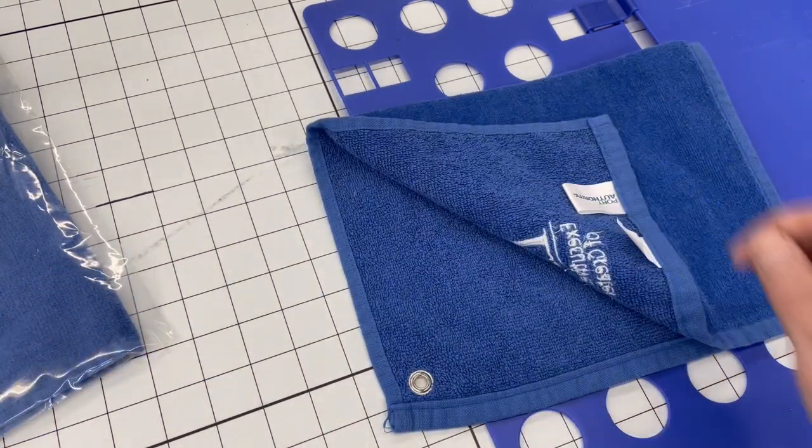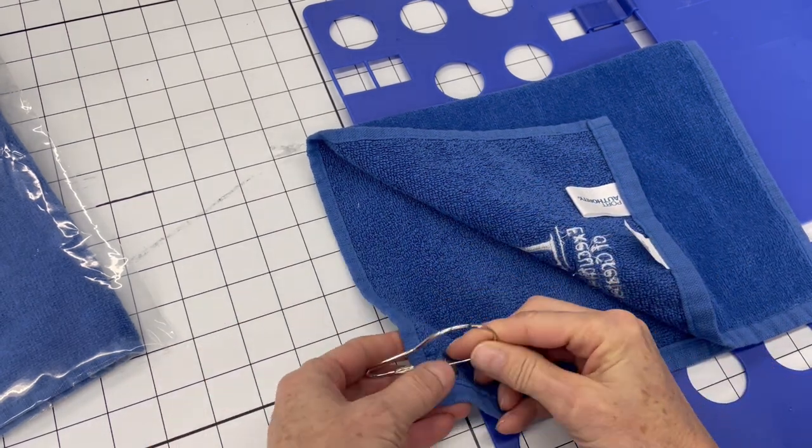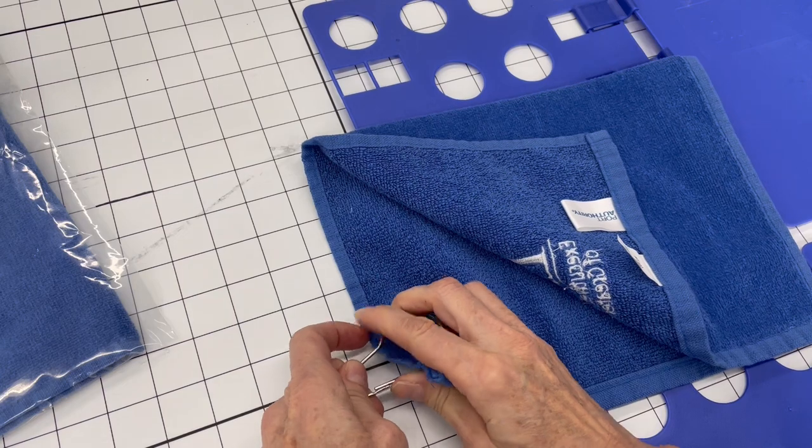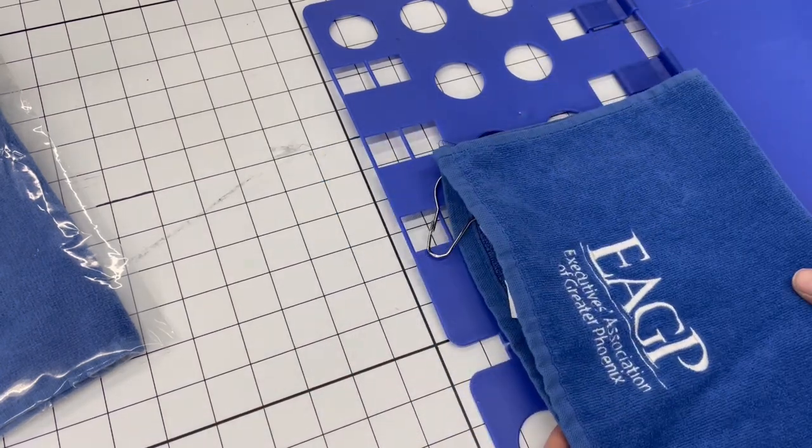Now what we need to do is replace the little clip that was originally on the towel, and we're just going to bag them folded in half like this.